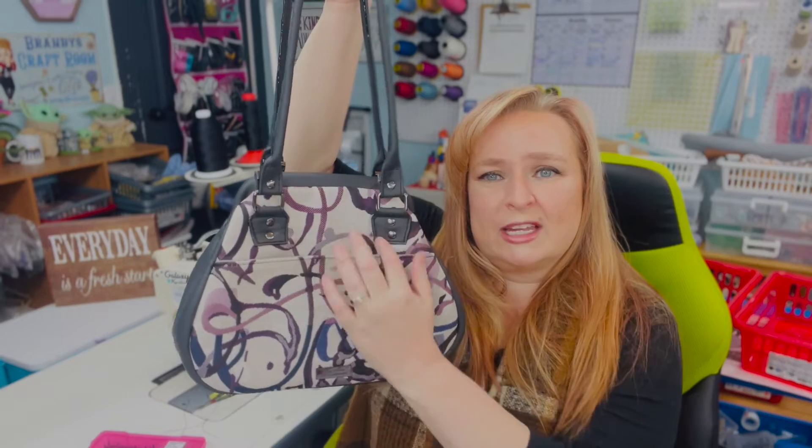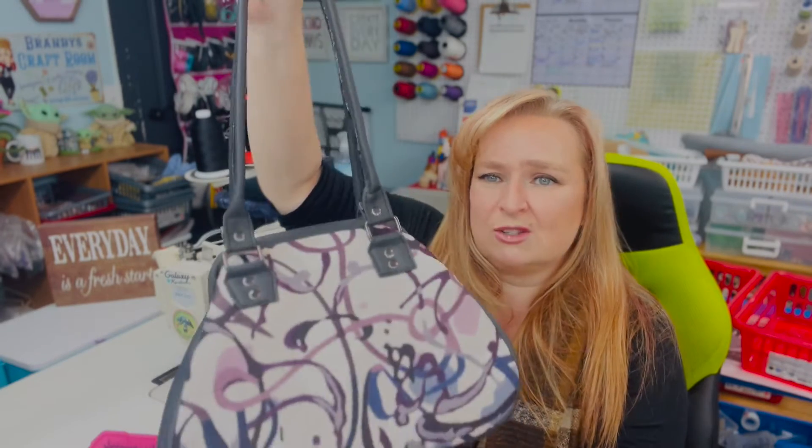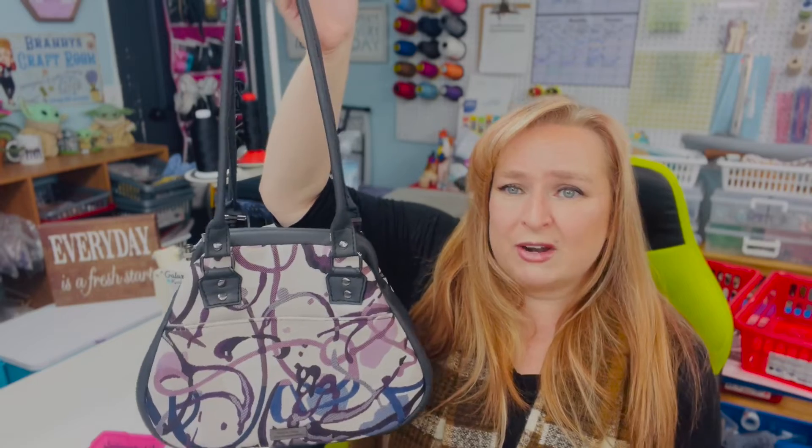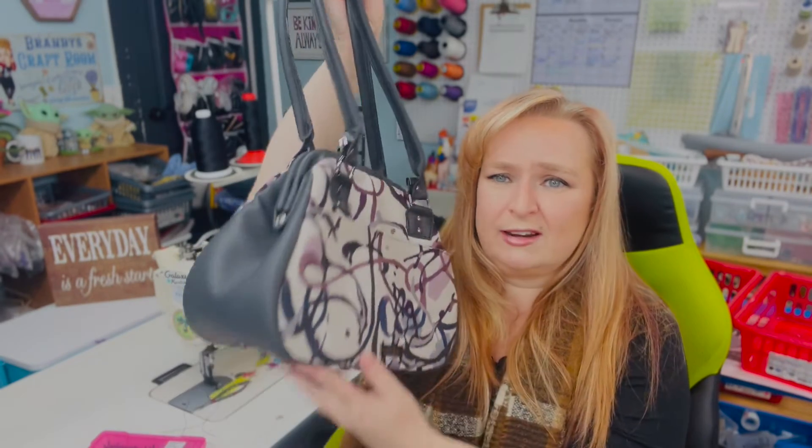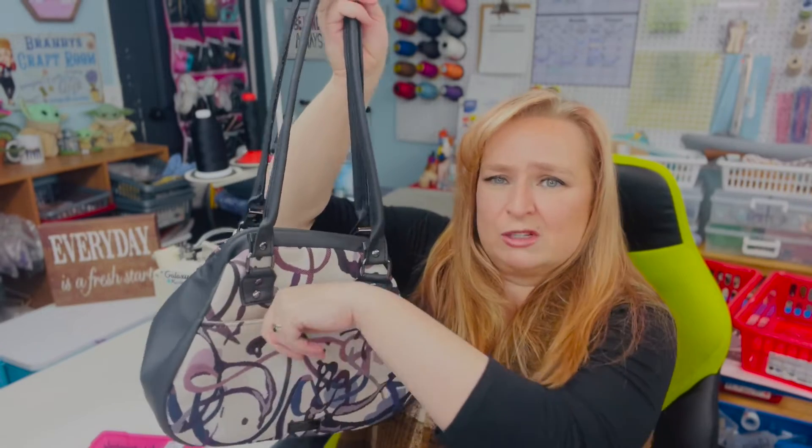It has to be a relatively short connector for the small bag because it is so small and you don't want the pocket to cover it up. Another option would be to do a continuous connector that goes through the bottom here that kind of goes behind — that would be something really pretty to do too.